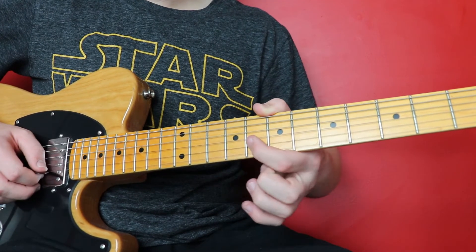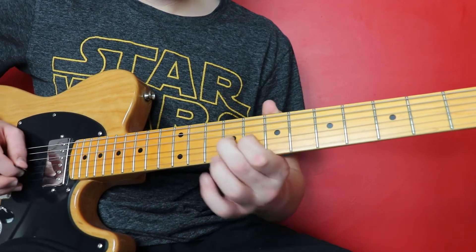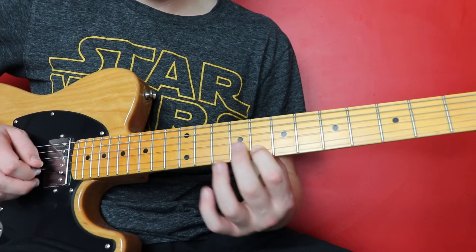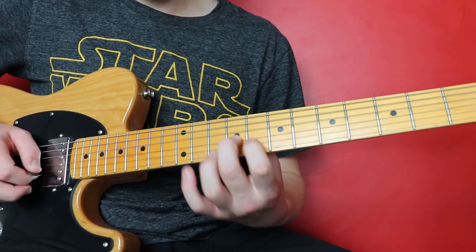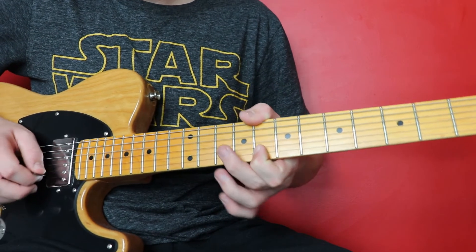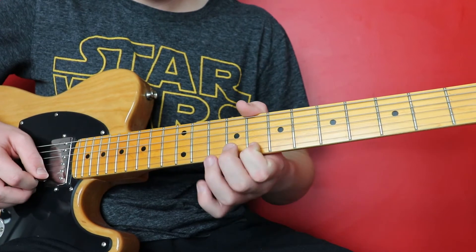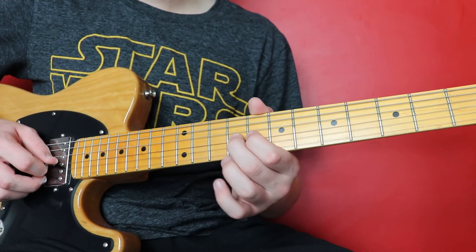Then we're going to go eight twice on the B. Then we're going to go ten, pull off eight on the B, then nine on the G. Then we go eight on the high E, ten, pull off eight on the B. And then nine, slide seven on the G. So the last little bit was eight on the E, ten, pull off to eight on the B, then we're going to go nine, slide seven on the G.